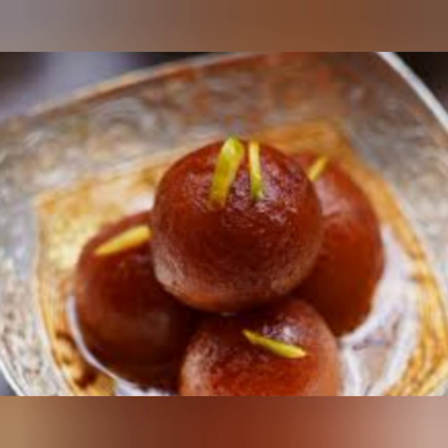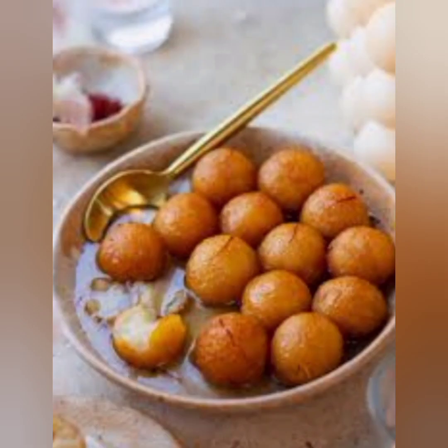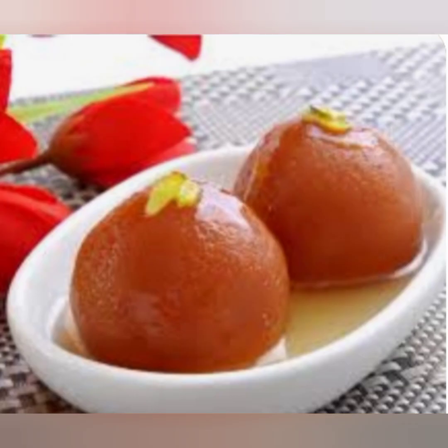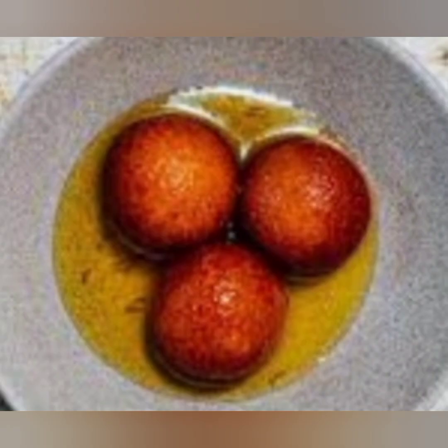Step six: serving and enjoying. Once the gulab jamuns have soaked well, they are ready to be served. You can serve them warm or at room temperature. Garnish your gulab jamuns with a sprinkle of crushed pistachios or almond slivers for an added touch of elegance. And there you have it — homemade gulab jamuns ready to be served! These syrup-soaked delights are sure to be a hit among your family and friends.